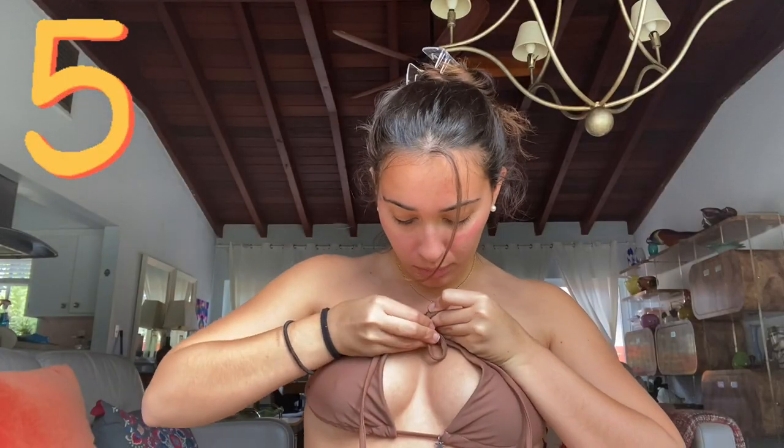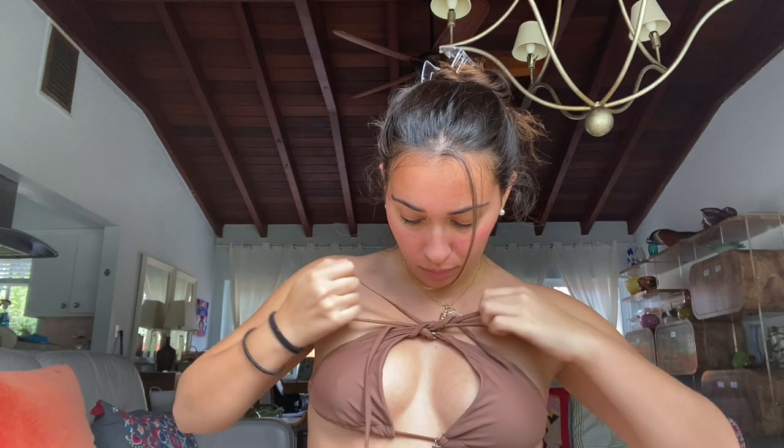This is another strapless look, but we're going to make a little tie bow at the front. Just tie both top strings together at the front.